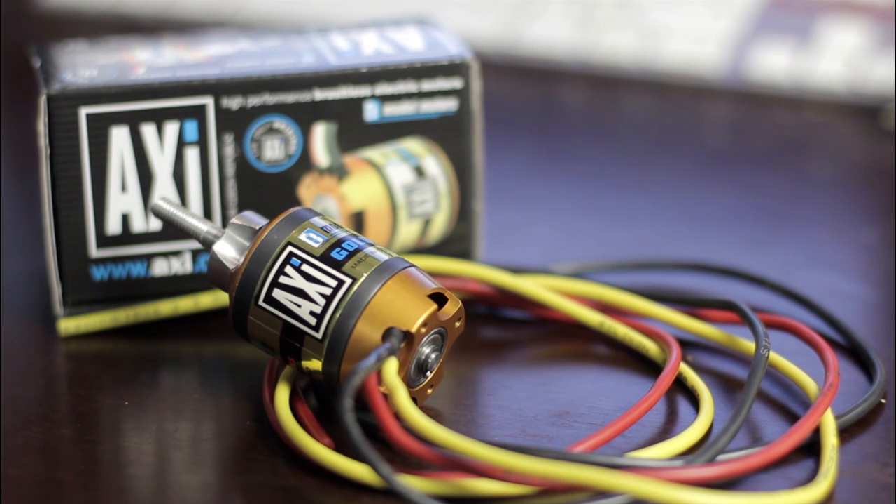It's rated at 760 kV, this motor, and I'm gonna use 5S with it swinging a 14-inch prop. I think you can use 6S with it and then just go down to a 13-inch. I believe the Sky Chips run on these motors with 13-inch props and stuff like that.